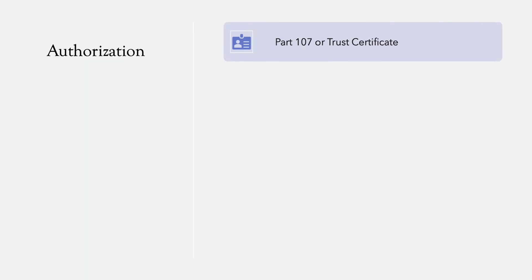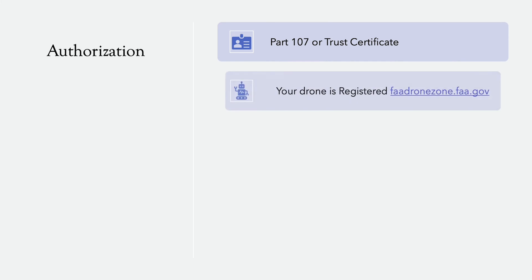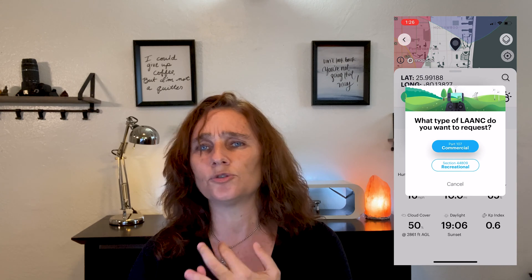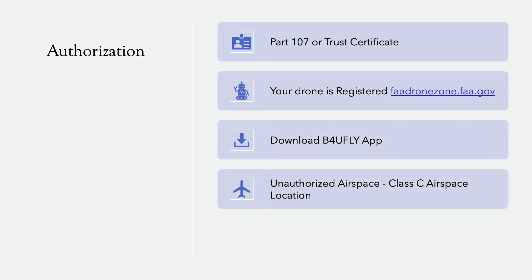Before you get on site, you need a Part 107 or TRUST certificate. Make sure your drone is registered — go to fadronezone.faa.gov to register your drone. Download the Before You Fly app on your phone so that when you get on location you can tap into that app and make sure everything is okay, from the weather to the authorizations you may or may not need to fly in that particular area, and anything else you need to know before you can safely take off if it's unauthorized airspace.